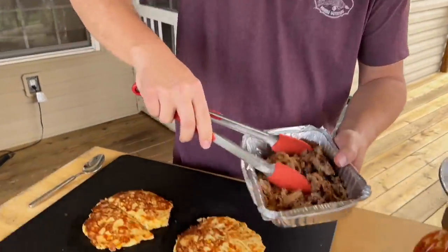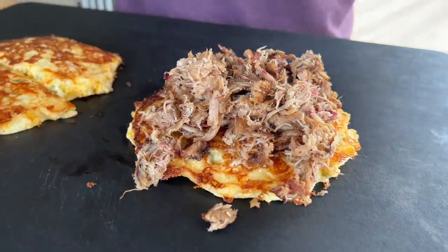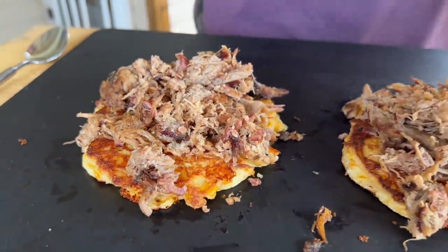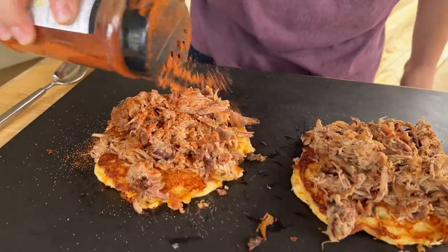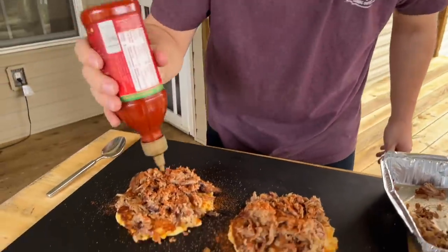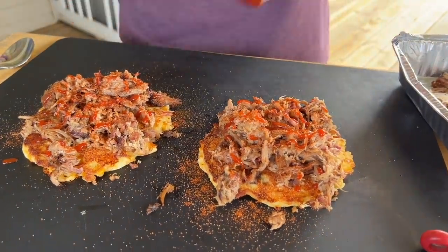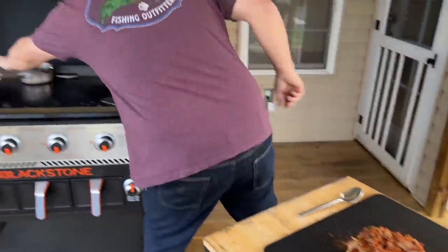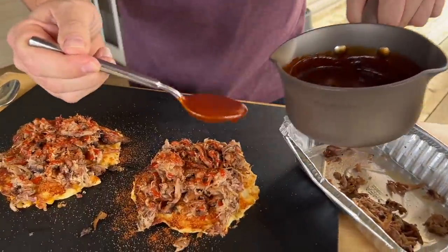All right, here we go. Pile up some fresh pork. This is how I like to build — add your favorite barbecue seasoning, just gives it a little saltiness and a little zing. I'm going to hit it with a little sriracha on both. Now for the main event — hit it with that barbecue sauce. Come on, say it with me crowd — mmm!